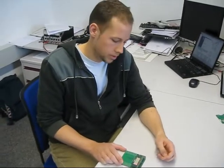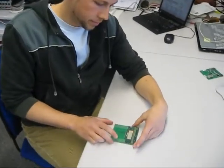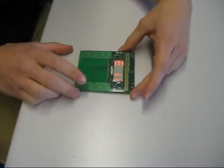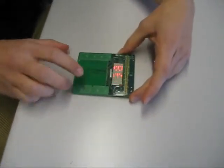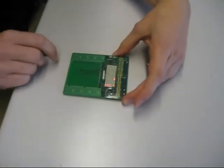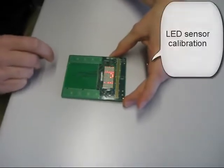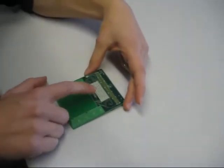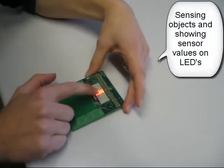Now I will show you the capabilities of the board. We can use these LEDs also as sensors. Now I am activating the function — press E7 — now the board does an auto calibration. Now it allows me to activate the LEDs with one finger.